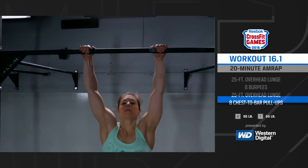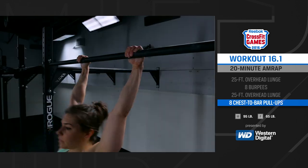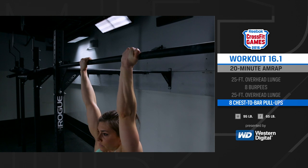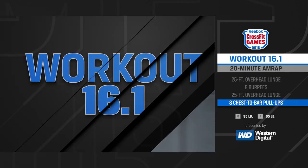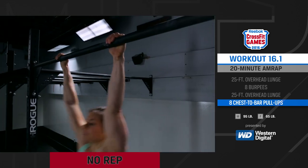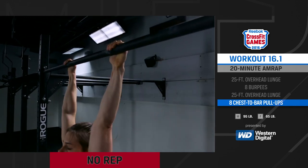During the chest-to-bar pull-ups, any grip or style of pull-up is permitted as long as the repetition starts with the arms fully extended and finishes with the athlete clearly making contact with the bar below the collarbone. Any repetition which begins not at full extension will not count. Any repetition where the athlete does not make contact with their body below the collarbone will not count.